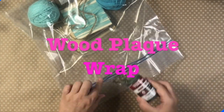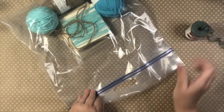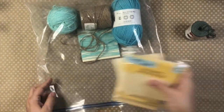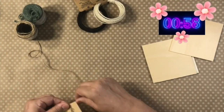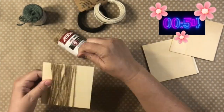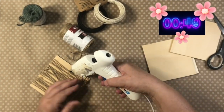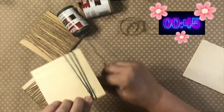Our first project today is called Wood Plaque Wrap. Every time I get ready to do a project, I put them in these giant Ziplocs from Dollar Tree — if you haven't spotted them, check out over in the laundry area. They are awesome. So our clock has started, and I'm taking four of these plaques and wrapping two of them with the natural color of this jute twine. I did two of those.